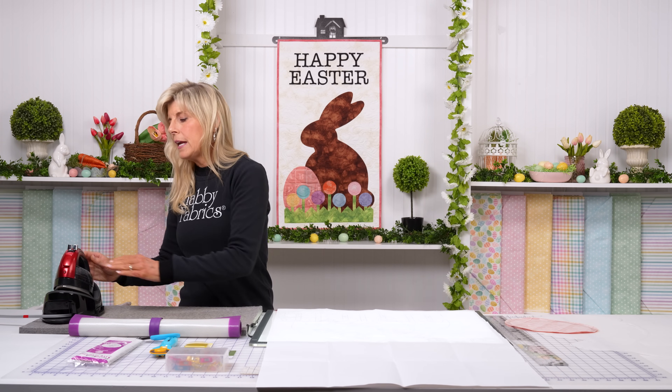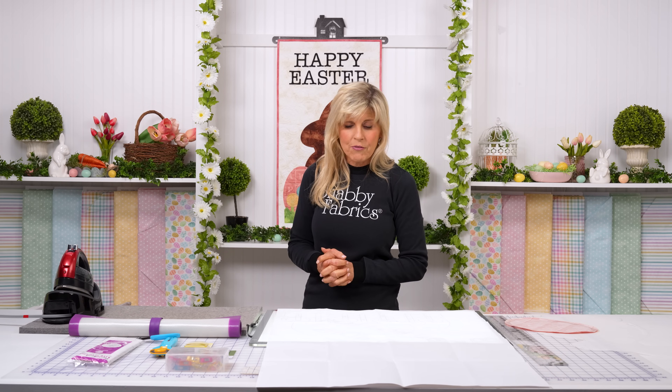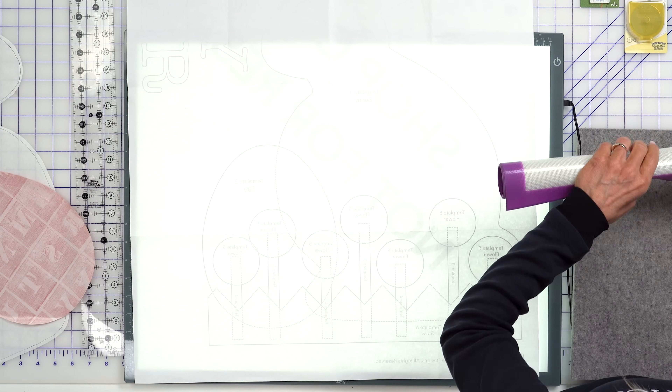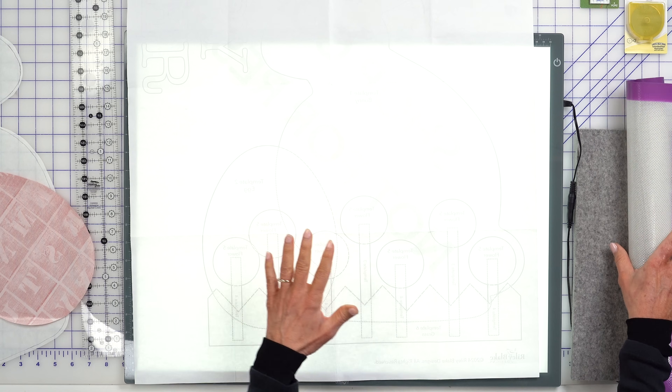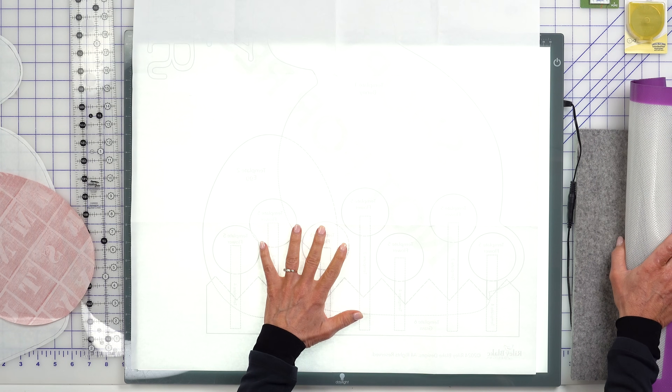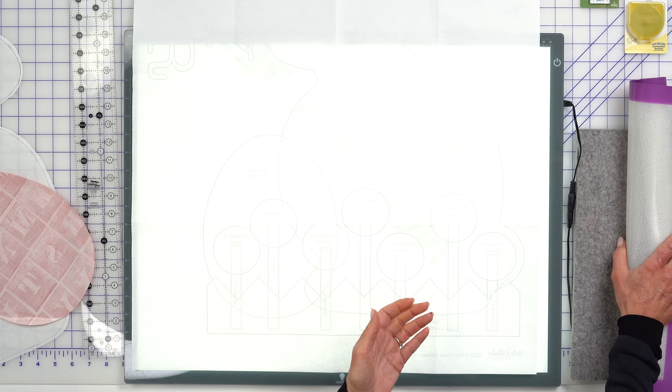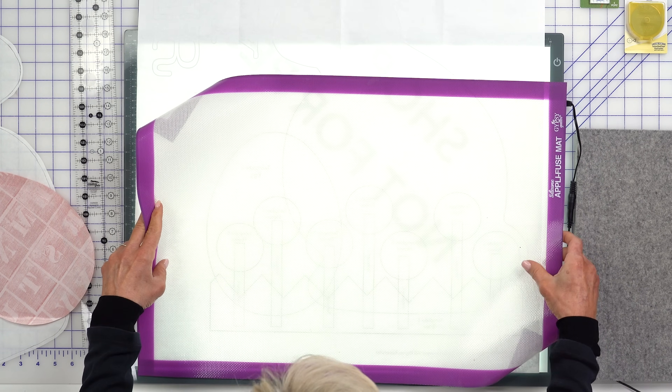Let's get your iron heating up to a medium heat. As quilters, we're used to cranking all the way up to a cotton or linen setting — whatever's hottest on your iron. But fusible webbing cannot really tolerate those temperatures and far prefers a more medium heat. So while that's heating up, let's use our applifuse mat. Place the light box down, then your diagram — because it had been reversed for fusible applique, you're now flipping it over and looking at the back side.